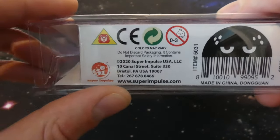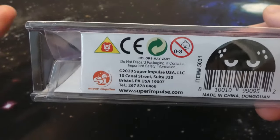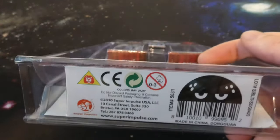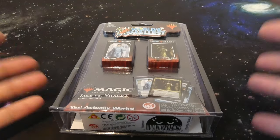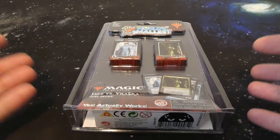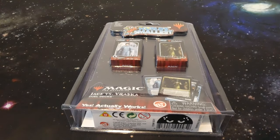It's 2020 Super Impulse USA — which is exactly what this was for me, a super impulse buy, just because it's such a wacky product. I just wanted to open it up, check it out with y'all, compare it to some regular Magic: The Gathering cards, and just really have some fun with it. So let's open this up and go from there.